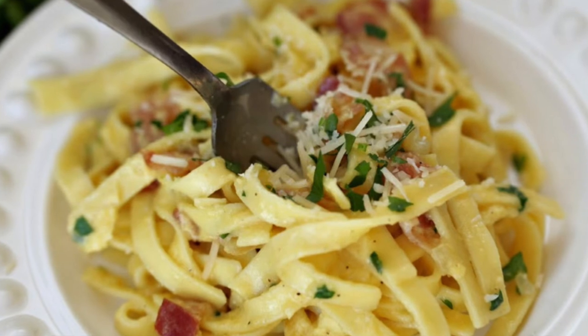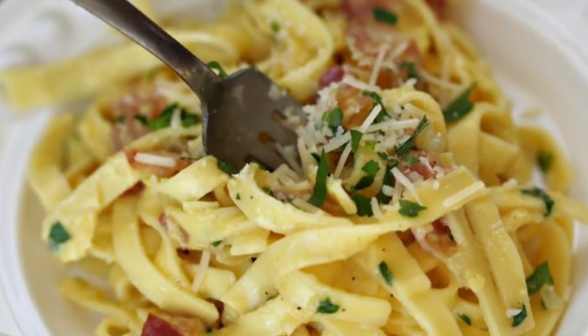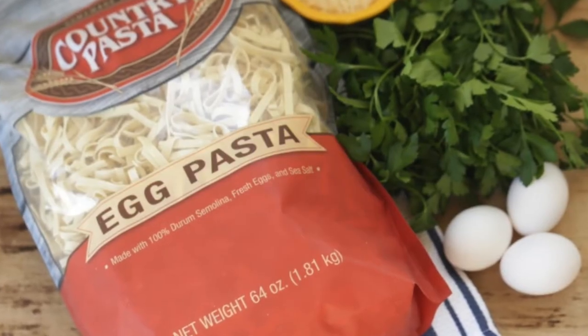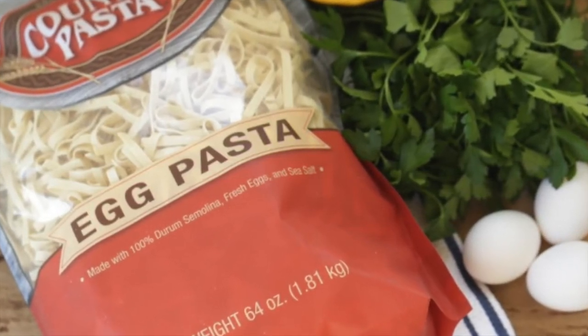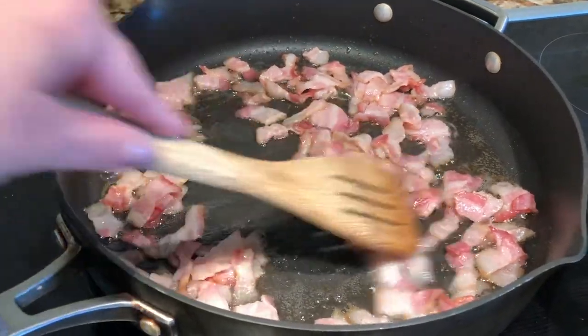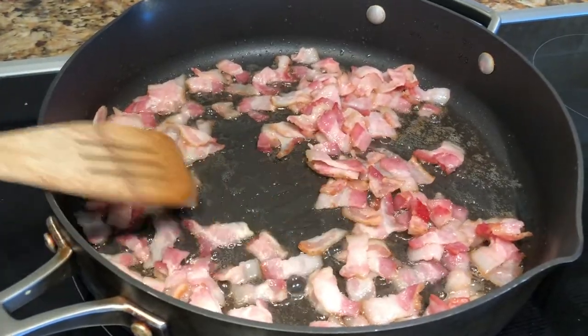Let's talk a little bit about this delicious pasta carbonara. It makes a perfect weeknight meal, and I absolutely love it because it contains three of my favorite ingredients: pasta, bacon, and parmesan cheese.